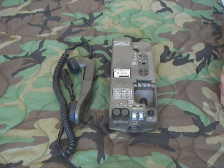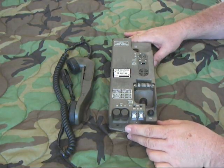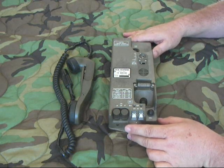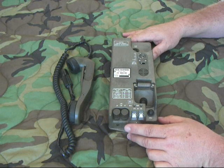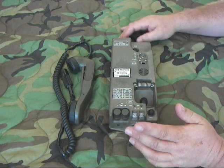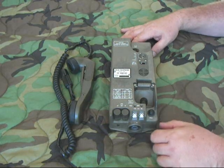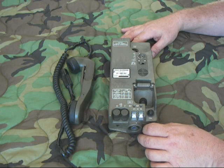This field phone was manufactured during the mid-1970s through the 80s by TeleMet GmbH — GmbH being essentially LLC in German. It's a German company that made military radios, handsets, accessories, and headsets for the German military and for some NATO members, and they also had an export market.